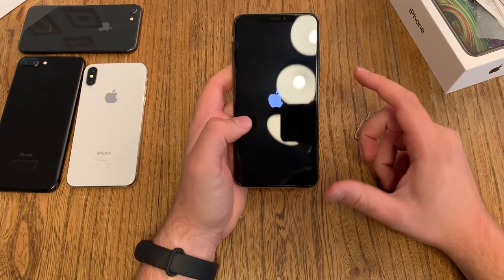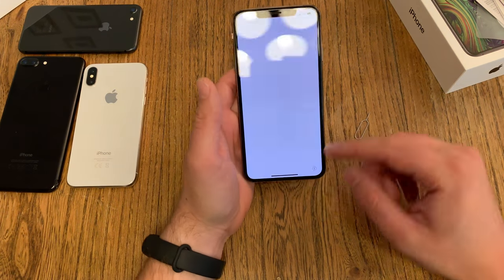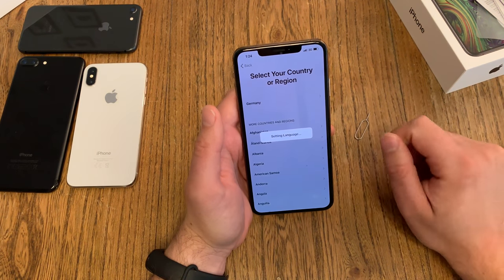I always keep pushing it until I see the Apple logo. The device will boot and we're in the setup home screen. Swipe up and choose your language — I choose English. Country: Germany.